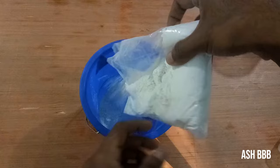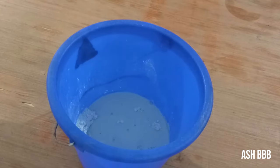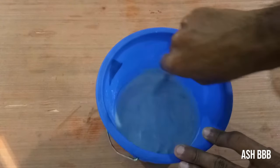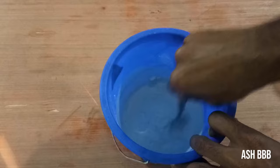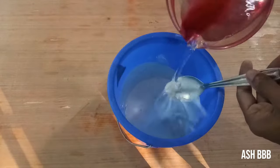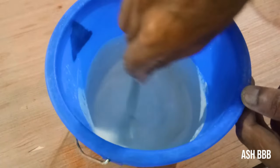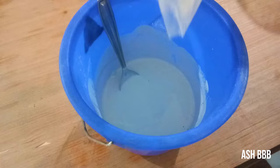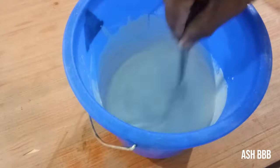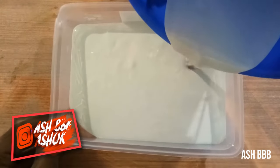First, take out all the plaster and mix it with some water. The mixture should be watery — you're free to add any amount of water, but stay safe: more water will make the mold weak after drying. Mix it well. Plaster is a material that will easily solidify within one minute, so make it like a smooth batter and pour it into the flat plate. Make sure to pour only half of the plate.